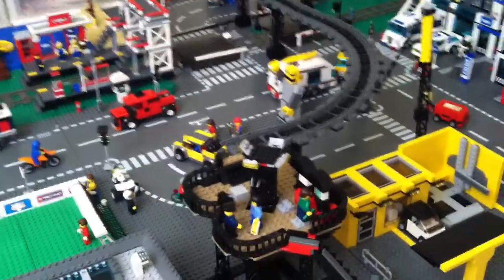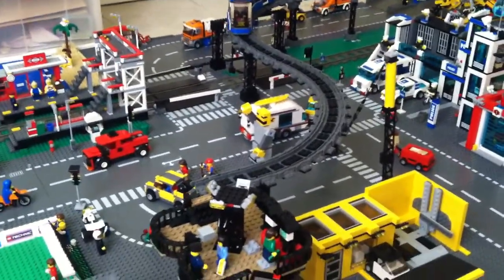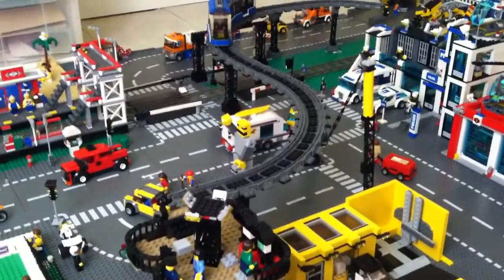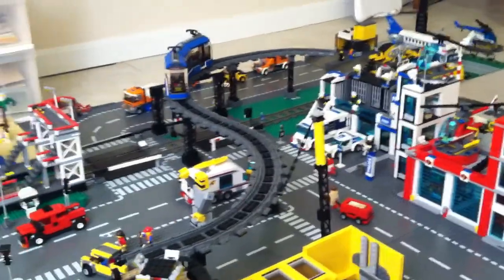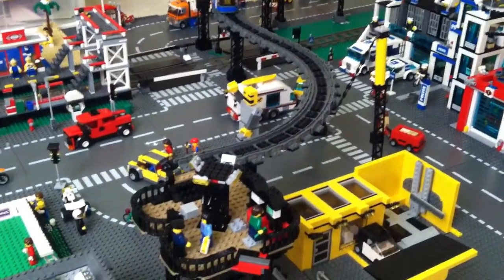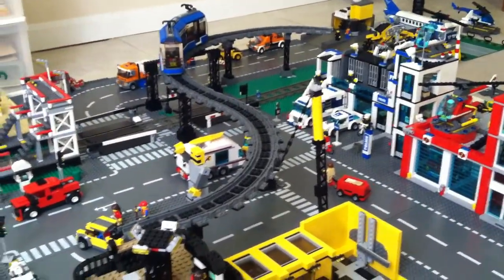I have the elevated tram and some track up, not very much. It just goes up to here and right to that curve right there, and I have the tram on it right now. That's all I have of the elevated tram.